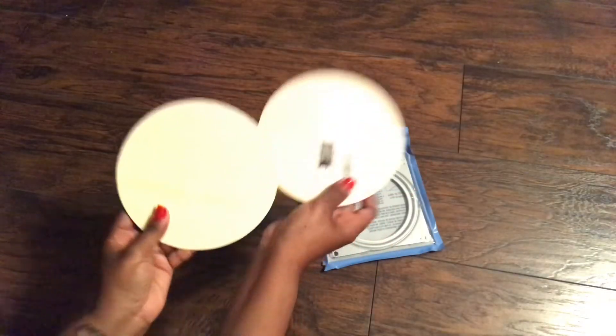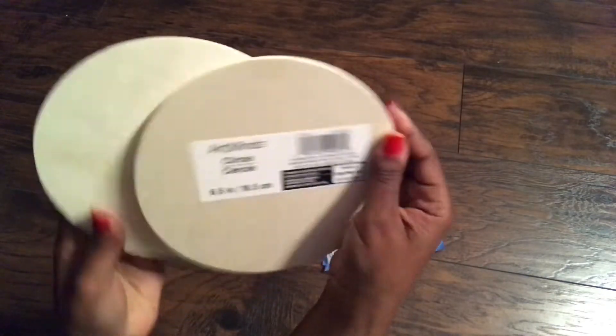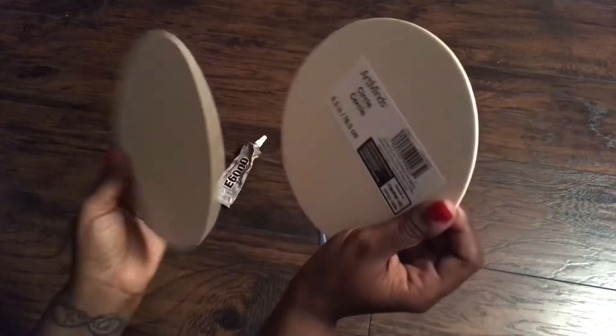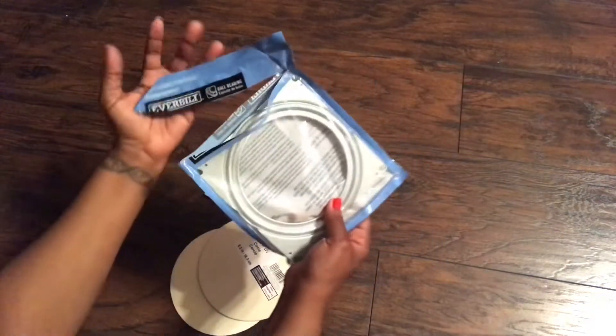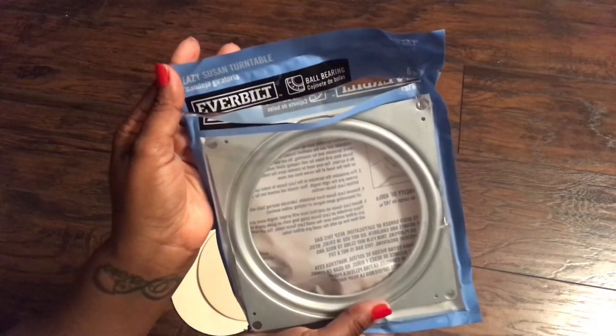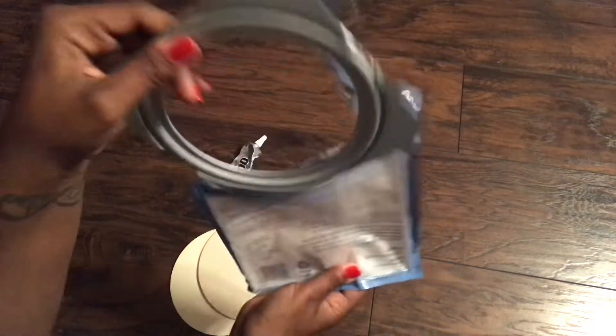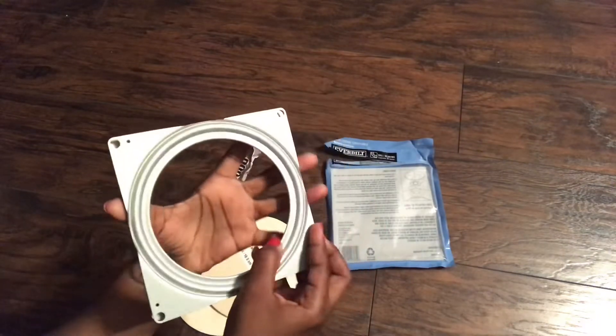To begin, we are going to take the two 6.5 inch round wooden craft circles. I got mine from Michaels — I used a coupon so they ended up being $1.35 each. We're also going to be taking our 6 inch Lazy Susan ball bearing mechanism. This is by Everbilt and I bought it from Home Depot. I will leave links in the description box below.